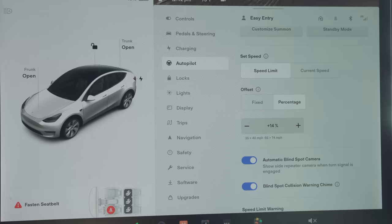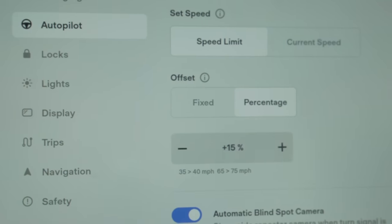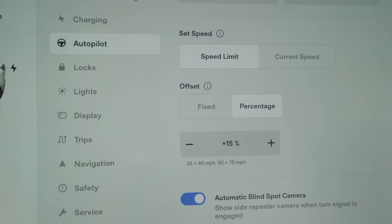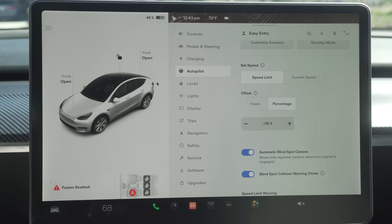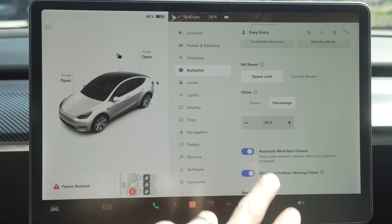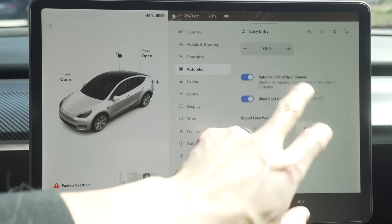Under set speed, you can customize the speed at which cruise control begins. It either uses the current posted speed signs with an offset — for instance, if you set a 15% offset and the speed limit is 65 mph, autopilot will start at 75 mph — or you can set it to the current speed you're driving. Also make sure to enable the automatic blind spot camera that turns on the side camera when changing lanes. Note that the blind spot collision warning chime is different from other cars — it only beeps if you start moving into the lane and your car gets very close to another car. Speed limit warning will either chime or display that you're going above a set speed, using either a fixed absolute speed or relative speed based on the current limit.